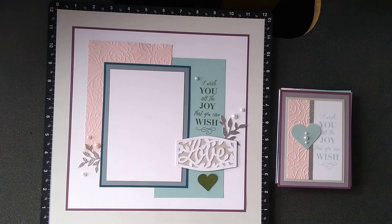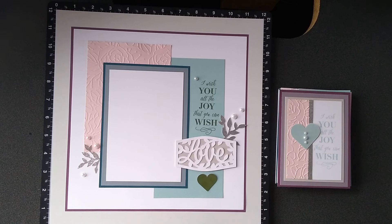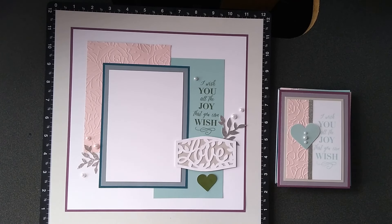Happy Monday everyone! This is Wendy Kessler, your Close to My Heart consultant, and I am going to show you today the Here's to You special. I did mine a little bit differently, so let's get started.